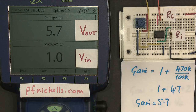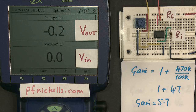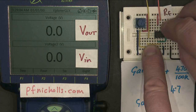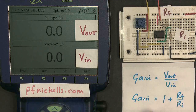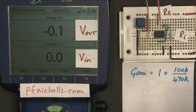An interesting question is what happens if we make this the other way around. I'll take out the 470k and the 100k and swap them over, so now my 100k is the feedback resistor and my 470k is the input resistor. So I've got a large value resistor for my input and a small value resistor for my feedback. The gain should be 1 plus 100 over 470.